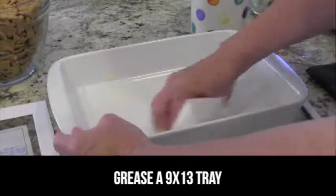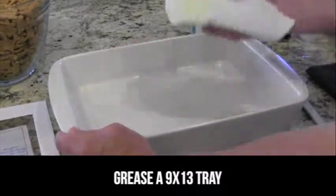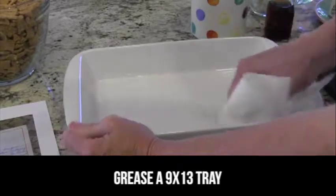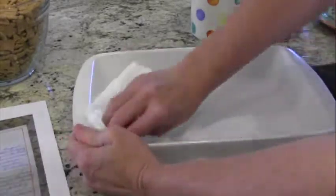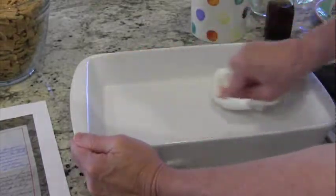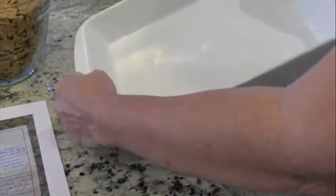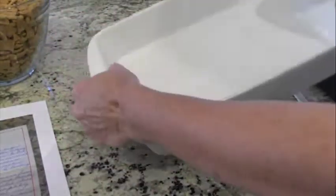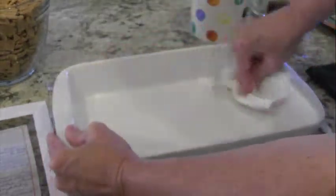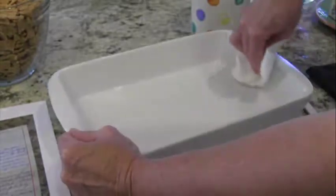We're going to start by greasing a 9x13 pan — just a little bit of butter on a paper towel or a piece of wax paper works fine. Make sure you get the corners and the edges. If we were baking a cake we'd grease and flour, but greasing when that's all you have to do is pretty simple — we've got it covered.